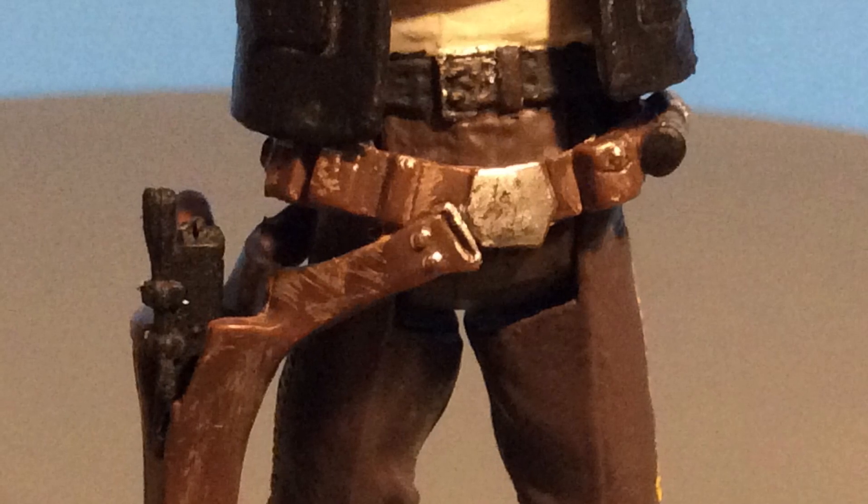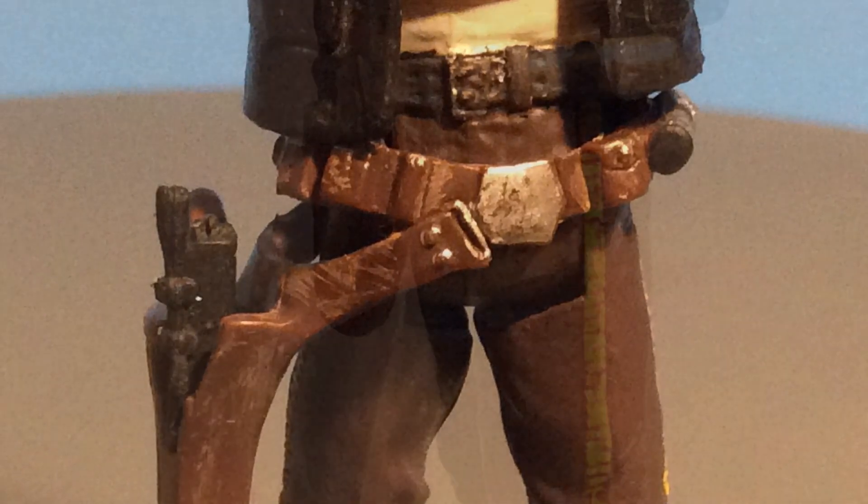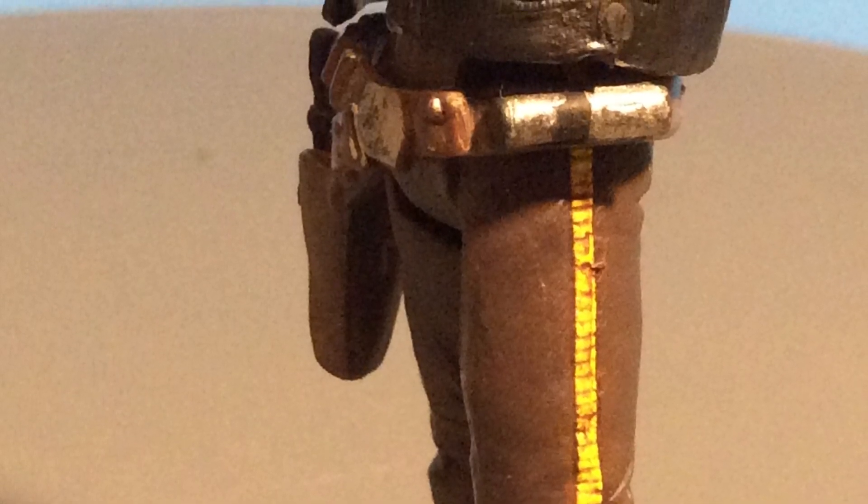I painted some weathering on the holster so it looks more like leather and not like a big hunk of plastic. I also painted a lot of the details — they painted these details on previous Han Endor figures but for whatever reason they didn't paint them on this one — so I painted some of those little silver details on there.